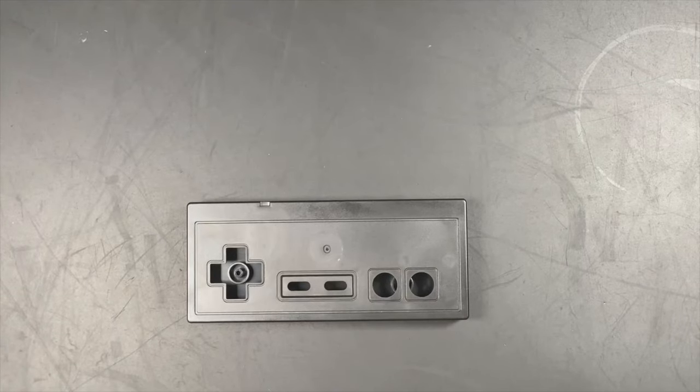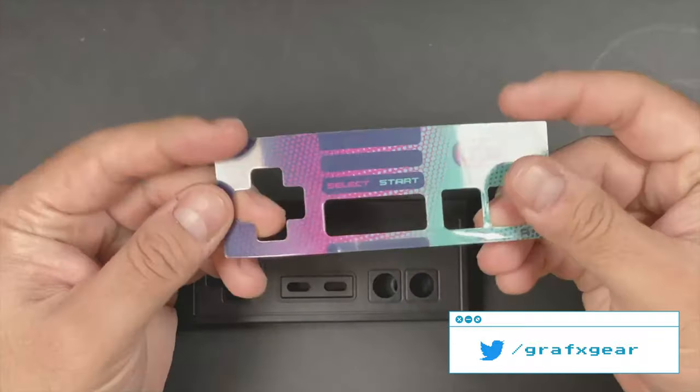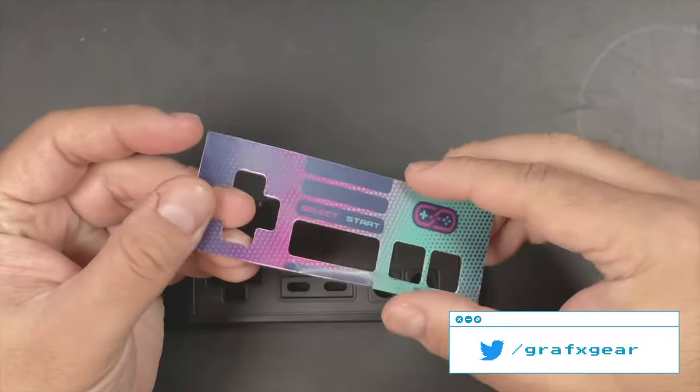What I'm going to do now is grab one of our glossy inlays and install it the incorrect way. I'm going to demonstrate what you're trying to avoid and show you in the reflection what the problems actually are.